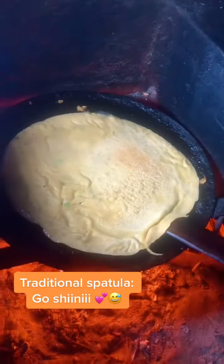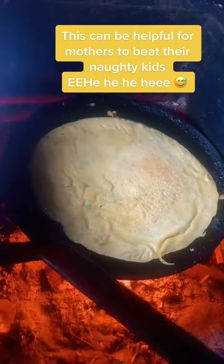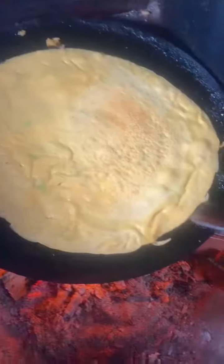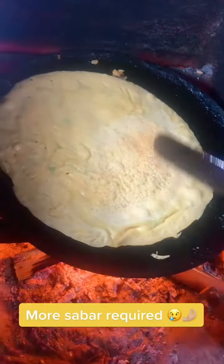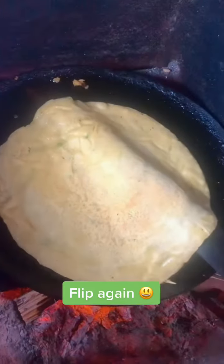Traditional spatula: Goshini. This can be helpful for mothers to beat their naughty kids — hee hee hee! Fire: Ongar. Fly Ass: Beiru. More subar required. Flip again.